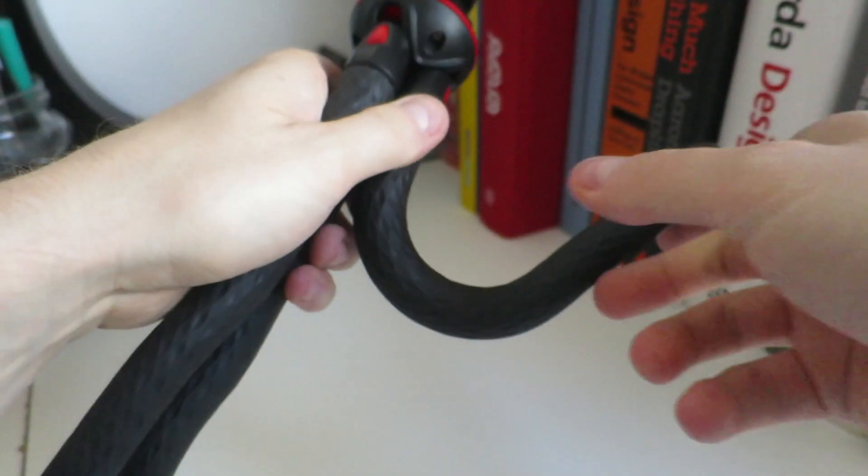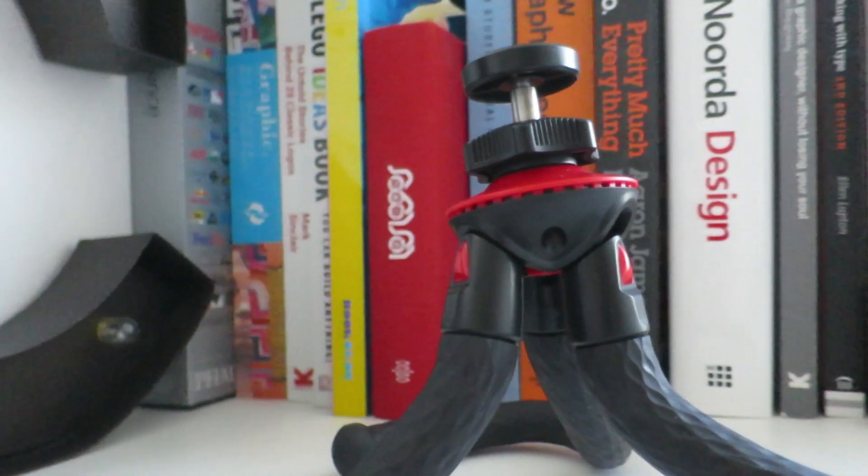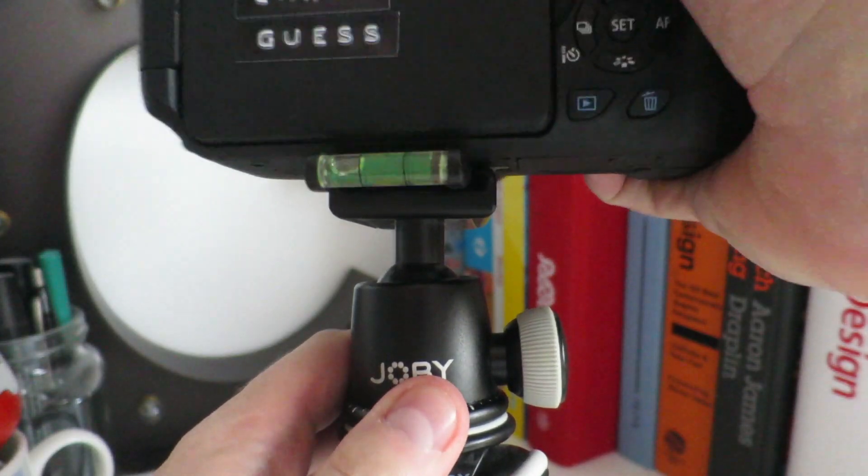The Photopro UFO 2 has both articulated and flexible legs. Unlike the Gorillapod, these legs are infinitely flexible and can actually wrap around on themselves. But also unlike the Gorillapod, the Photopro has an integrated ball head mount, whereas the DSLR Zoom has a detachable quick release ball head mount. The Photopro is more akin to their action tripod — this one.